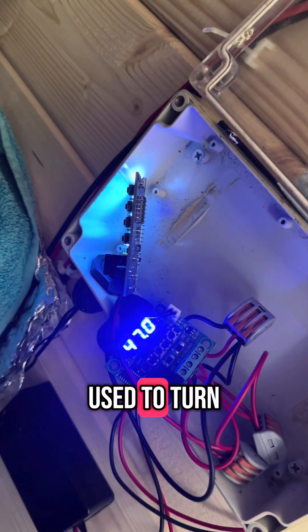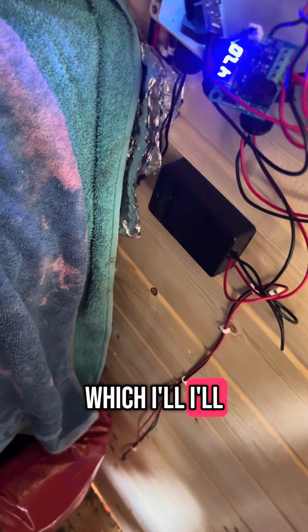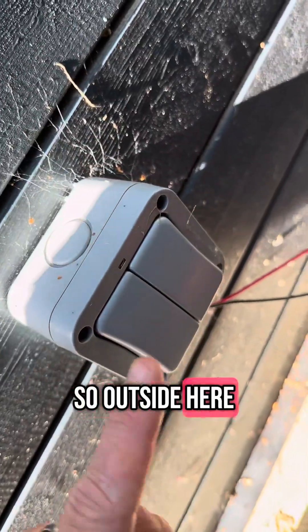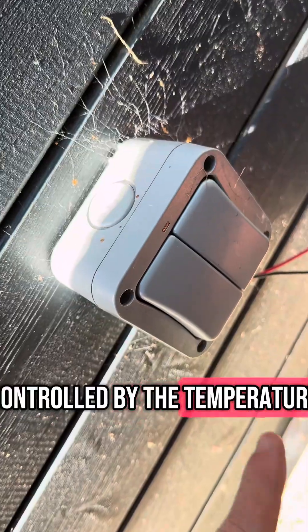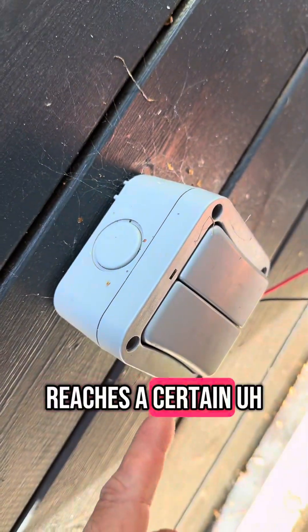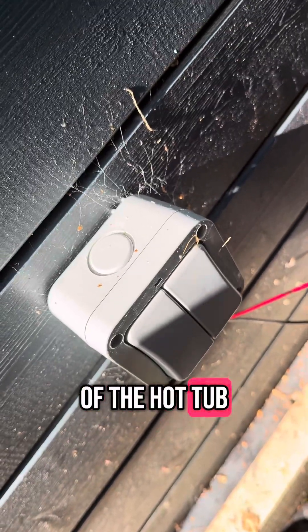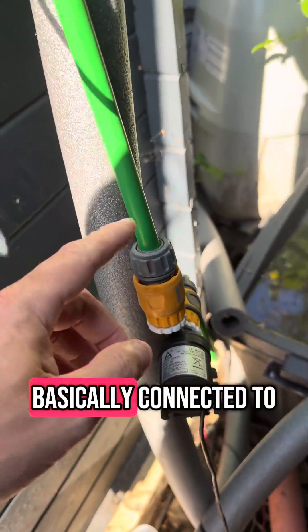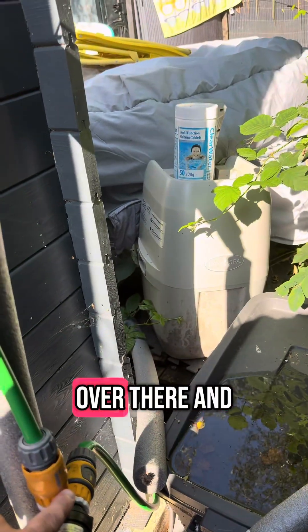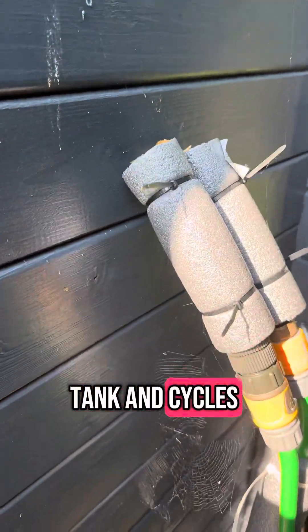This is used to turn on a pump that is outside. Outside, I have a switch that I can turn on and off, but it's controlled by the temperature. When it reaches a certain temperature, it will start to siphon the water out of the hot tub. I have a simple 12-volt pump connected to the hot tub, which feeds into that tank and siphons the water.